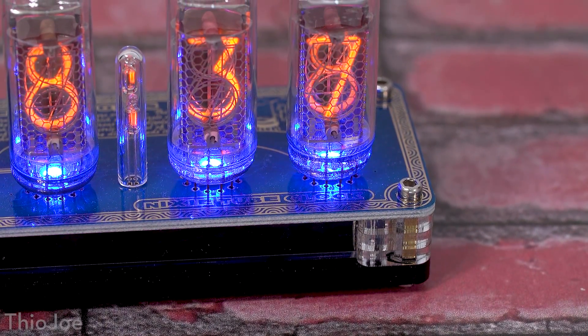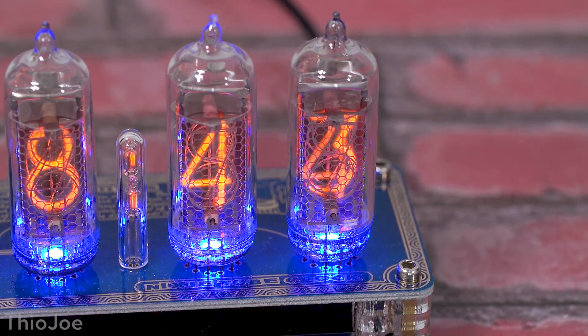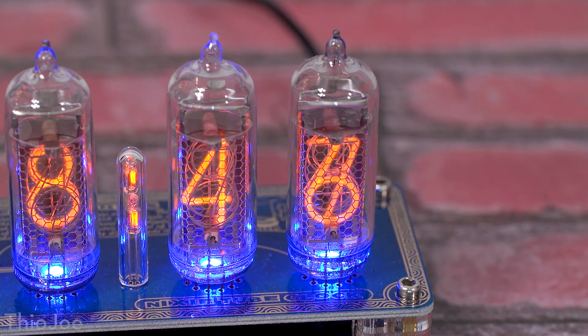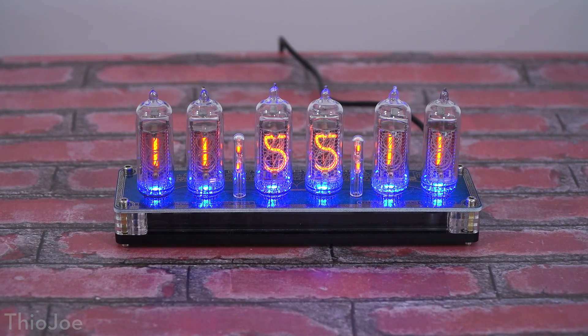Nixie tubes were actually used in a lot of things before digital displays came out, such as desktop calculators, elevator floor number displays, and scientific instruments. When they had those big tower computers that took up a whole room, they would have these Nixie tubes in there to show numbers. These also came in a lot of different shapes and sizes — the ones in this clock are relatively small, but some were pretty big. They didn't necessarily just have numbers either; they could also have letters, so you really could display almost anything.